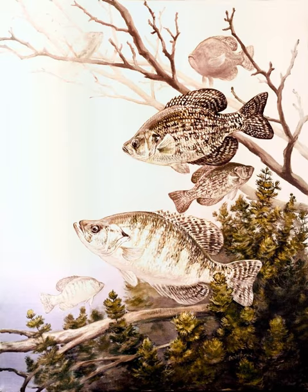Crappies are a genus, Pomoxis, of North American freshwater fish in the sunfish family Centrarchidae. Both species in this genus are popular panfish.